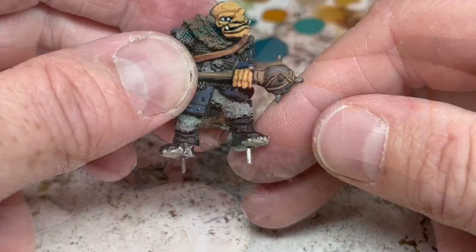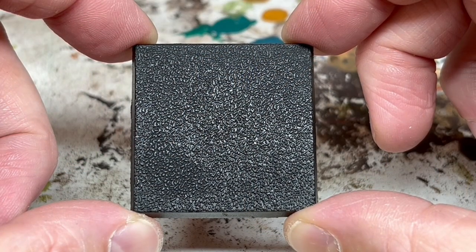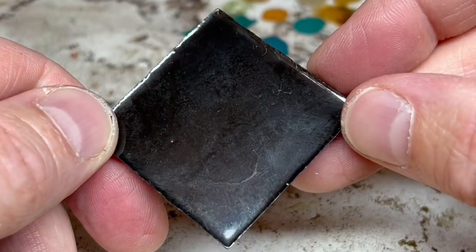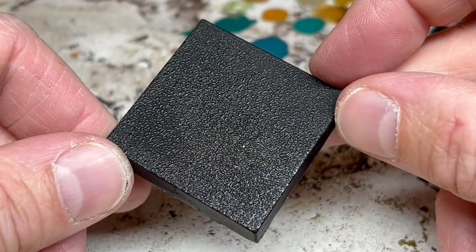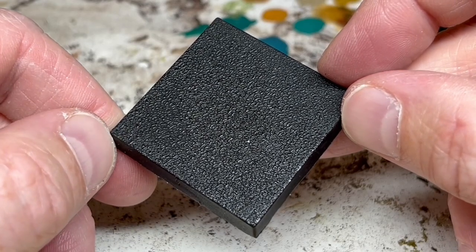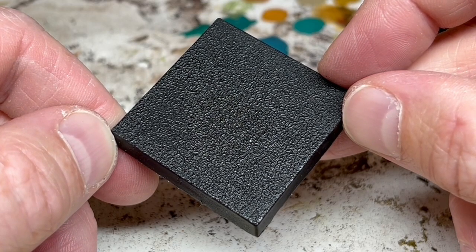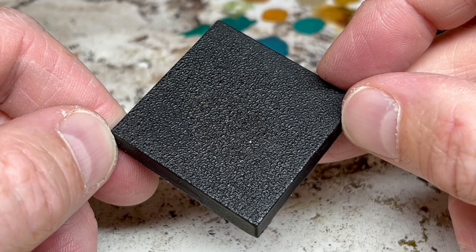While that glue is drying we need to prepare a new base. I have here a 40 millimeter square base, which is the right size for large monsters in Advanced Hero Quest. This is not an official Games Workshop base — it's actually a solid resin base I bought off the internet. I went for these solid bases because they were incredibly cheap and I thought the more solid, heavier base style would be a better choice for a big lump of metal like an ogre. Unfortunately, the solid bases are harder to work with, as we will see.